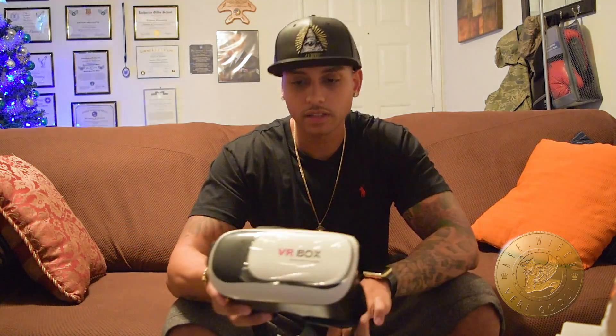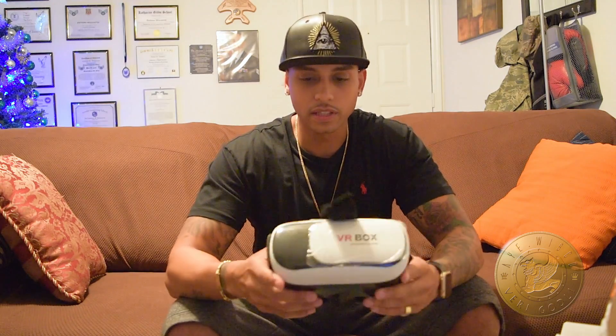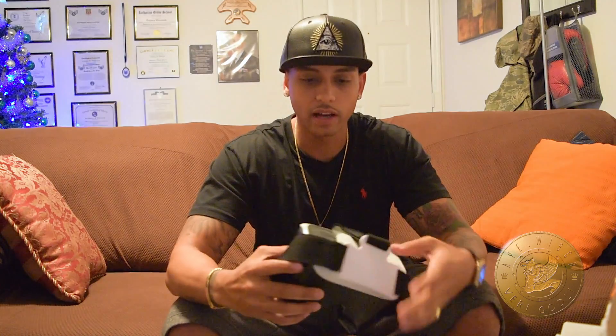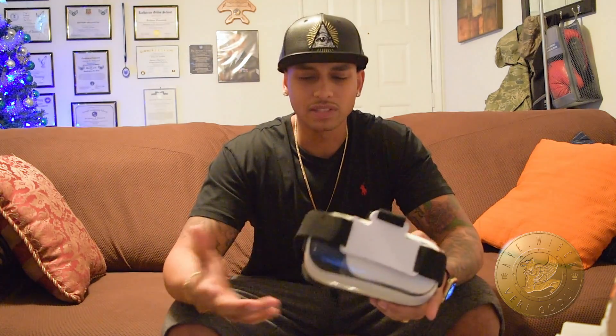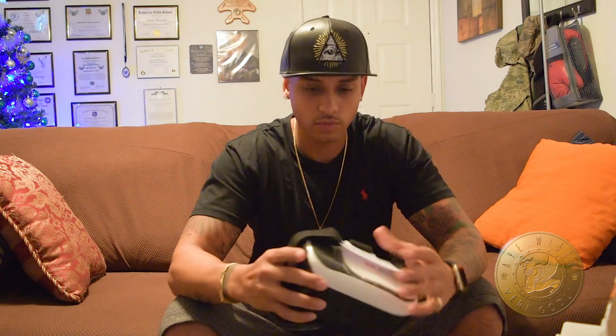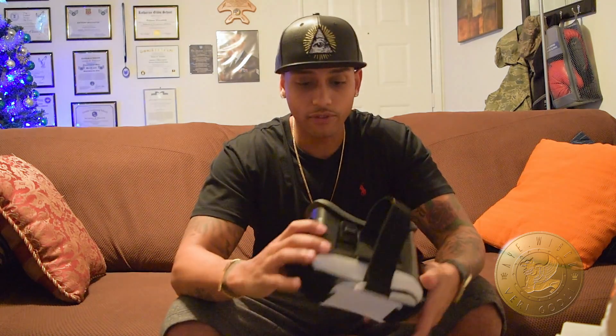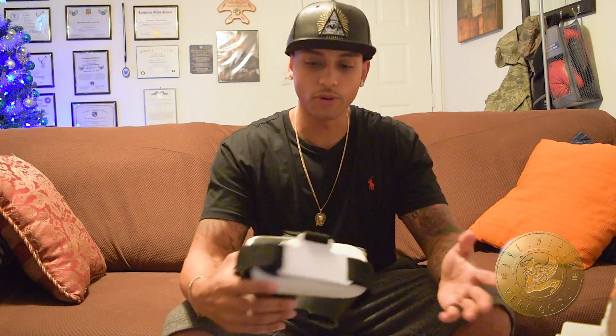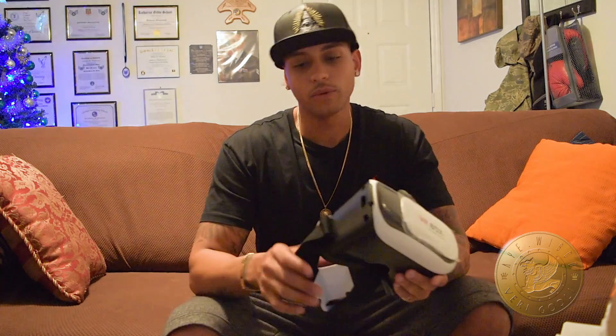Now, I have an iPhone 6, so obviously right now Samsung and all these Android phones have some of the best glasses out right now, like the Samsung Gear and Oculus, and PlayStation also has theirs as well. But iPhone or Apple hasn't come up with theirs yet, so I'm guessing 2017 we should be expecting something like that. But for now, we have to deal with these generic ones that are online.